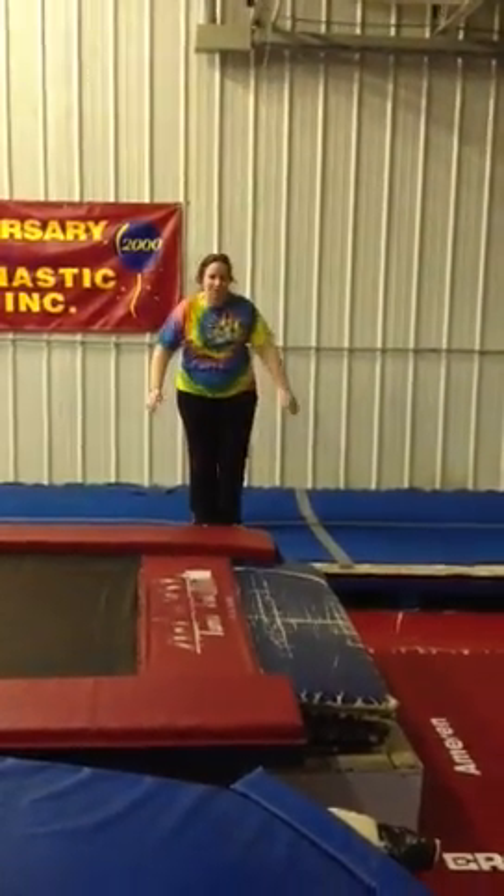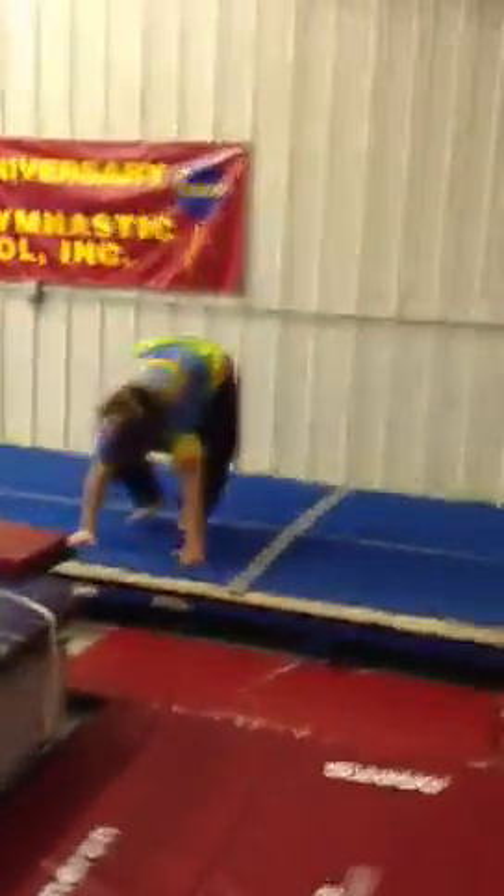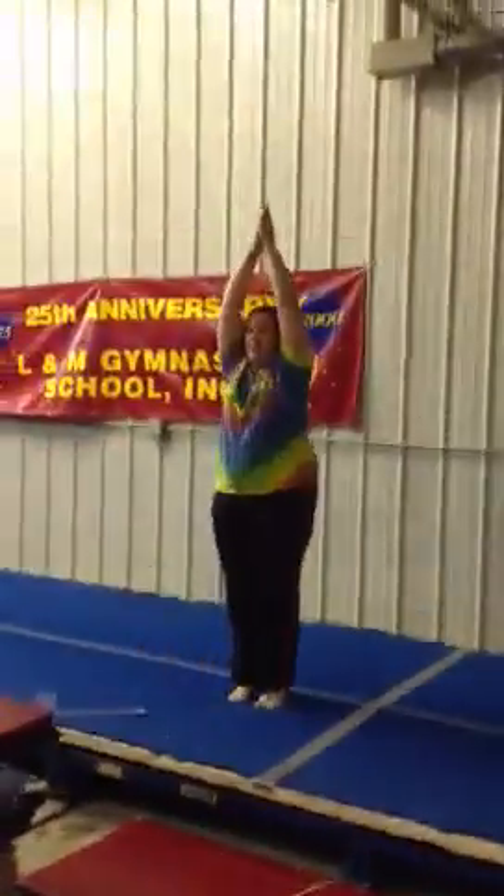I'm doing the CrossFit style. So you put your hands down by your feet, jump down to your belly, jump up, and clap your hands down.